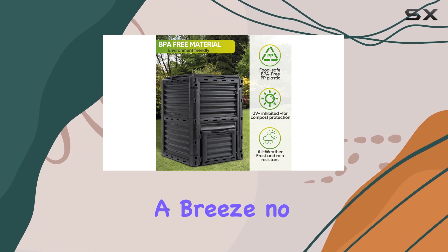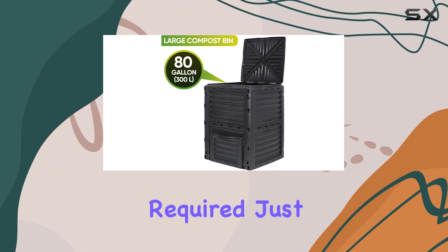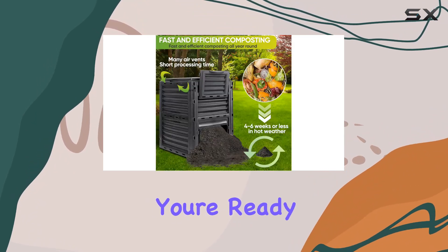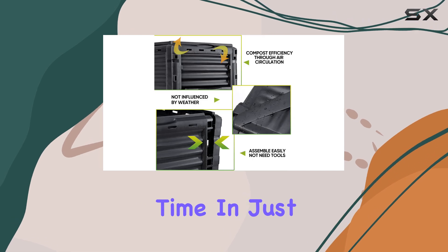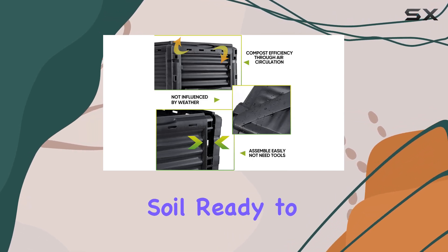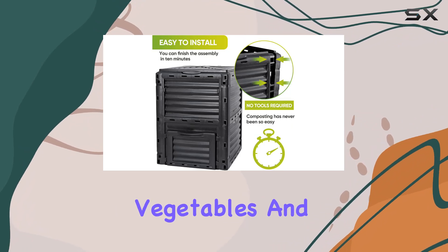Assembly is a breeze — no special tools required. Just snap the panels together and you're ready to compost. One of the standout features is the short processing time. In just four to five weeks, you can have vitamin-rich soil ready to nourish your vegetables and flowers.